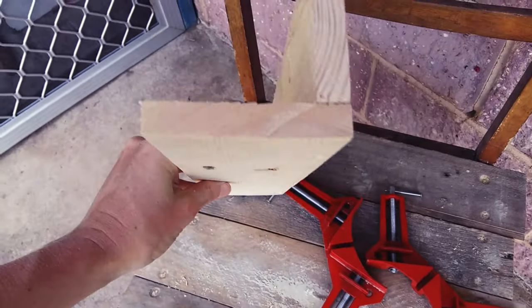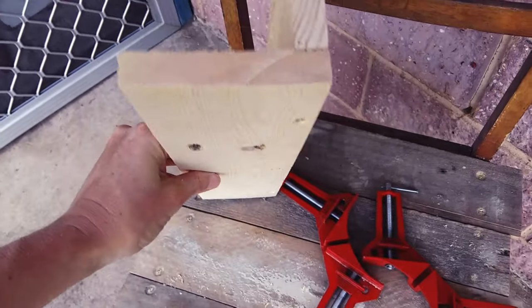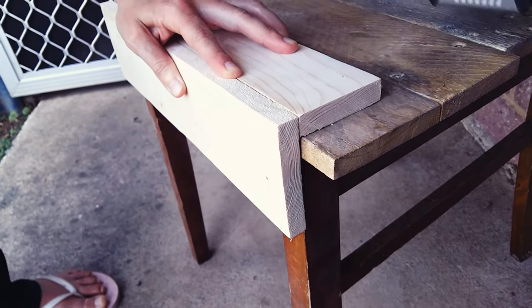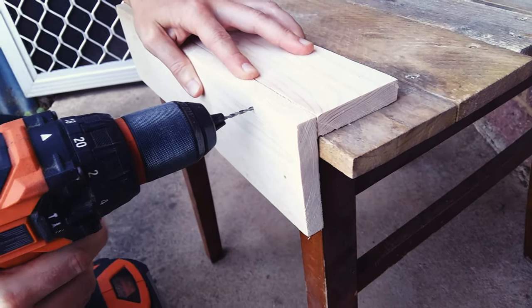I got these 90 degree framing clamps for $15 off of eBay and they came in a set of four. But if you don't have these, you can just use the edge of a chair or table. You could even clamp the top one in place if you needed to.